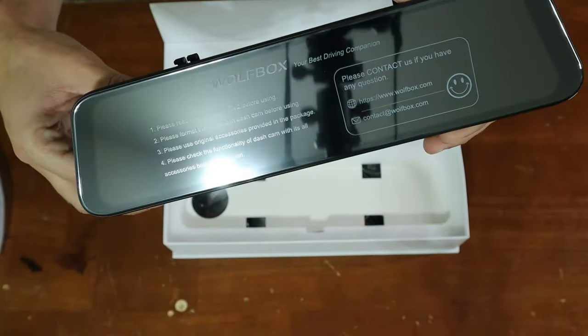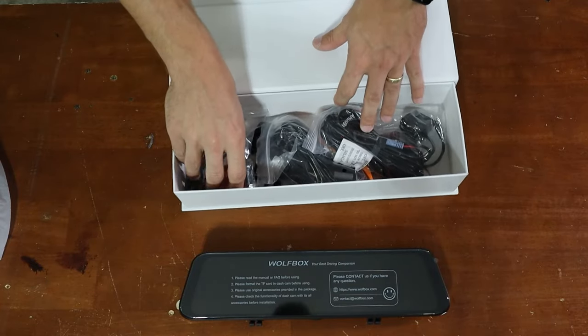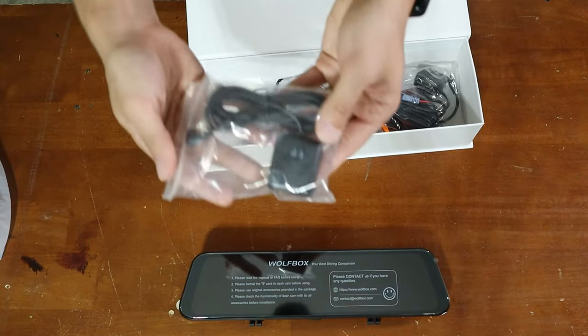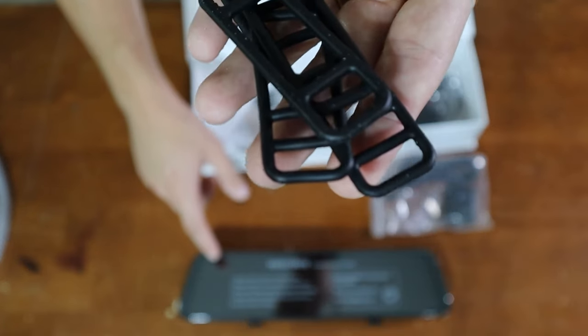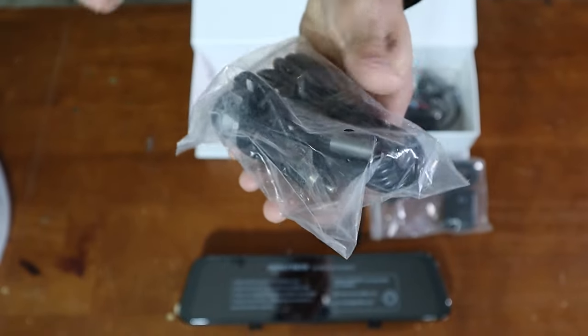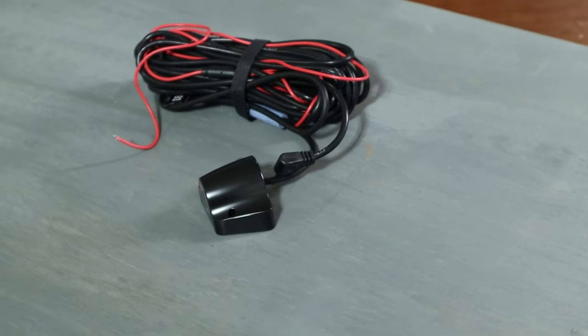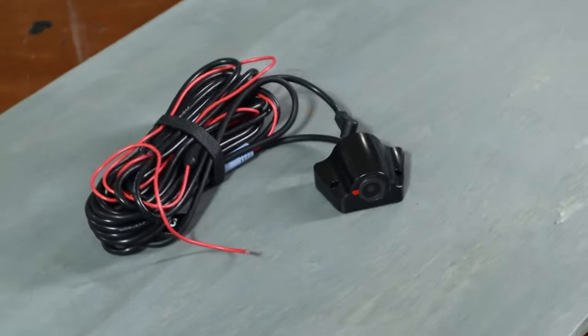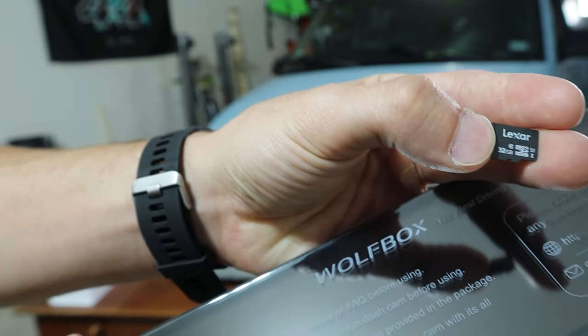This essentially goes over your OEM mirror. It's very light. In the box we have a GPS, rubber straps to attach this to your mirror, an AC plug in case you did not want to hardwire your unit in, and a backup camera with its corresponding mounts. It does come with a 32 gigabyte card.